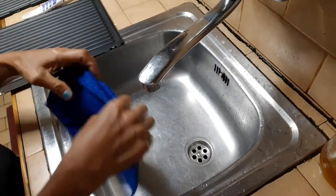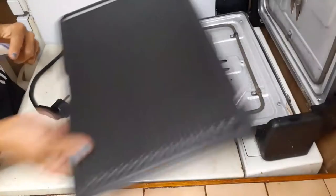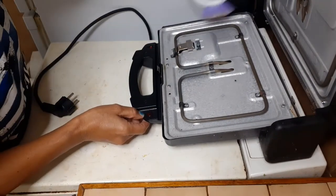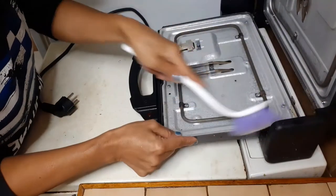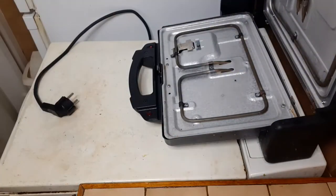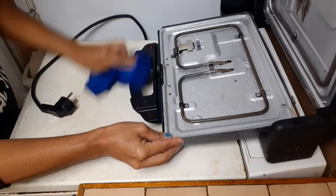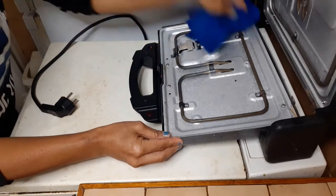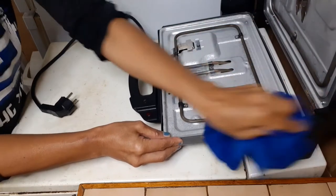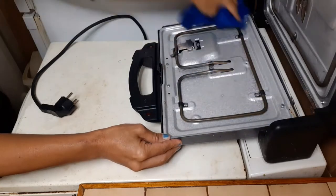Now it's ready to be put back in its place. But before we do that, let's clean the toaster body with a brush so it won't scratch it. We could also use a damp cloth — this is made of cotton so it won't scratch it, because this grill toaster is very, very expensive.